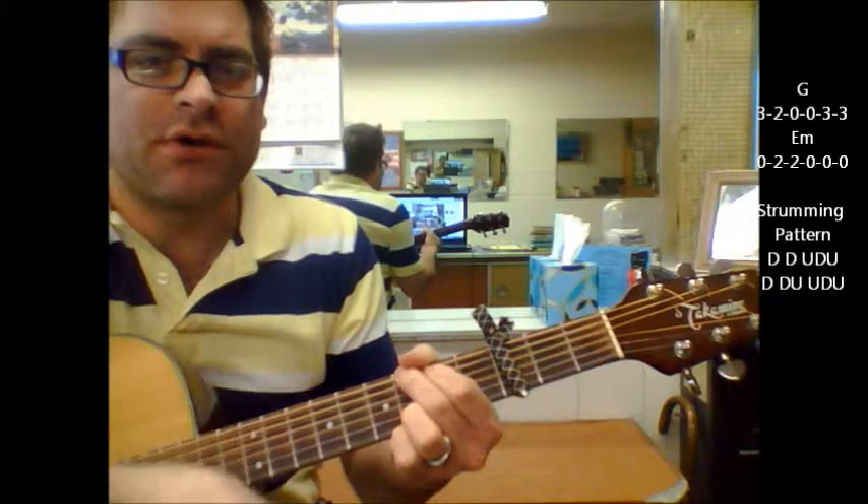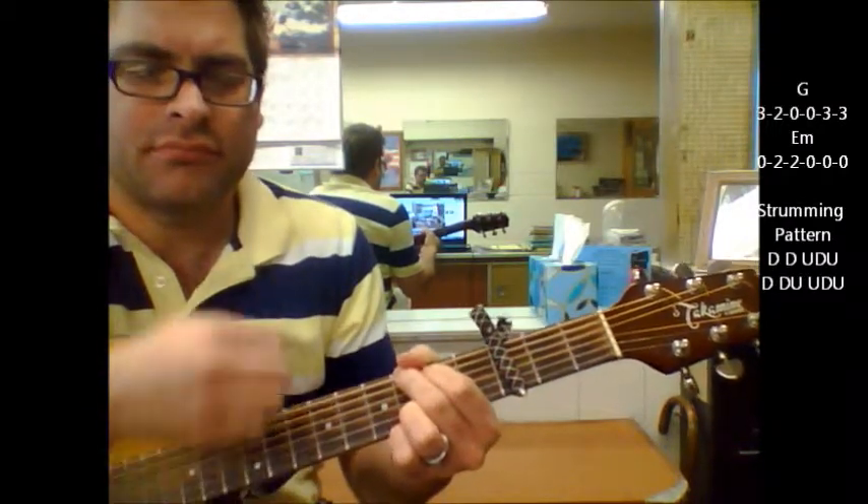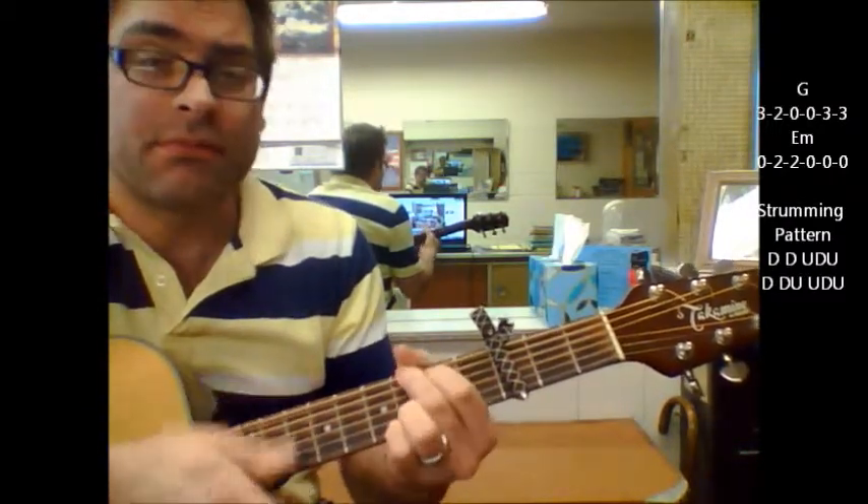And you can just keep going through the verse part with a G. You can make it a simple strumming pattern.